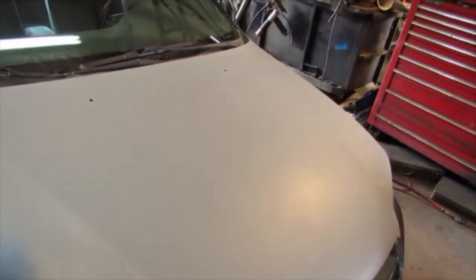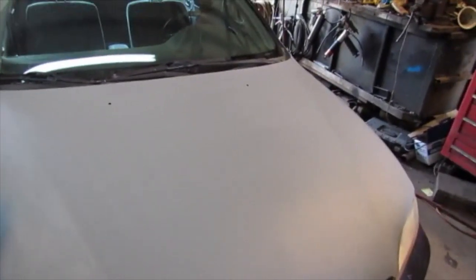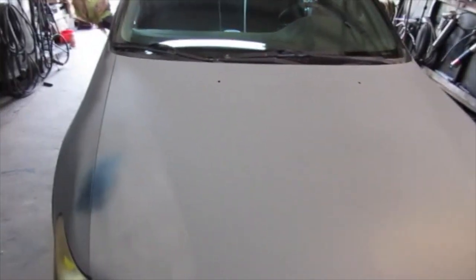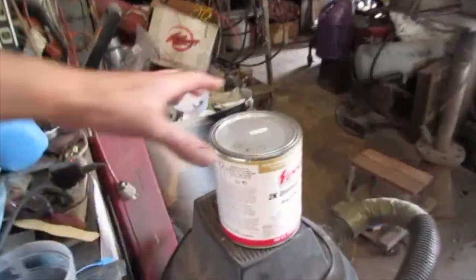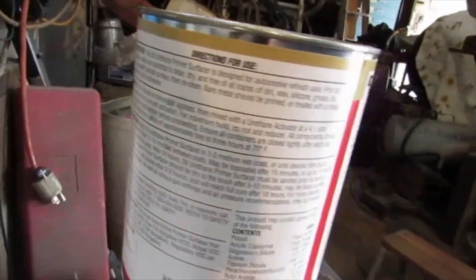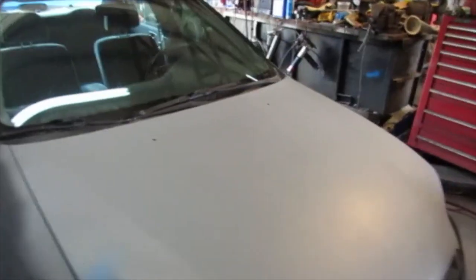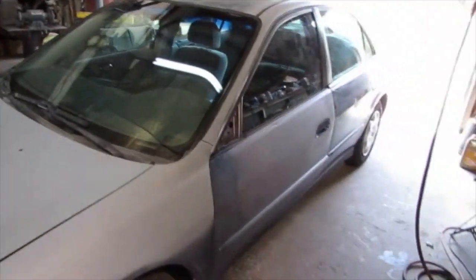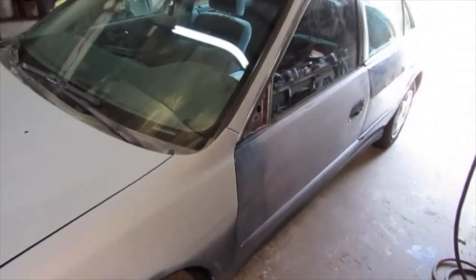Mistake number two goes along with that. I had rushed on that driver's side door and actually shot the primer — which I was using as a sealer — that morning, and I was rushing it and never could sand it. It says on the jug: will reach full cure after 18 hours, block sand after 3 to 4 hours, or wet sand 2 to 3 hours. It was three hours but humidity is so high out here that I probably needed six hours.